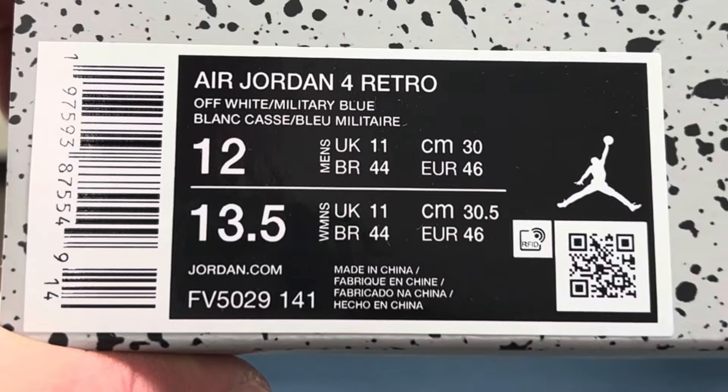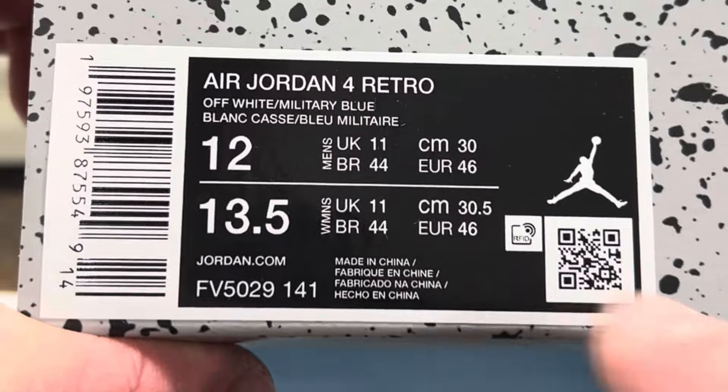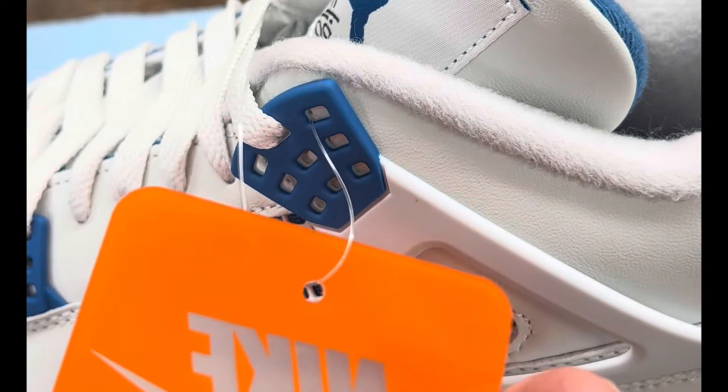Your sticker should look like this — it's listed as off-white and military blue. Check your QR code. The Nike hang tag is orange and frosted, and on the back it's a little less frosted and glossy.